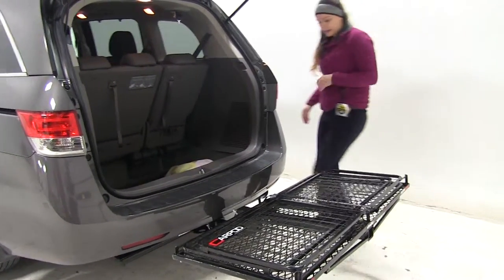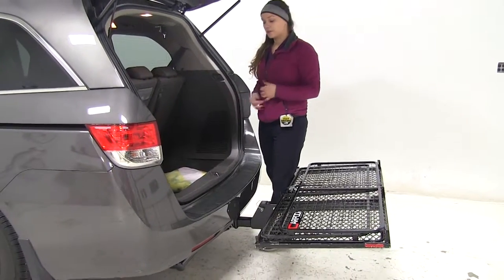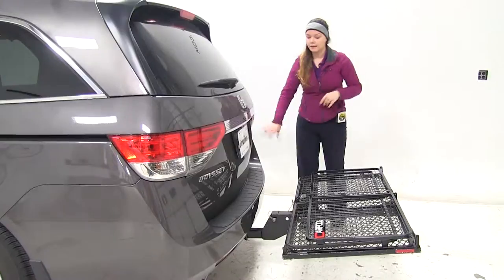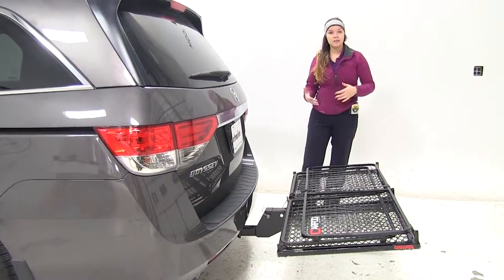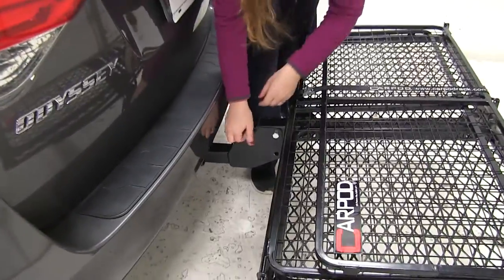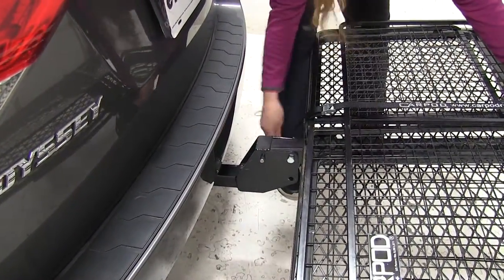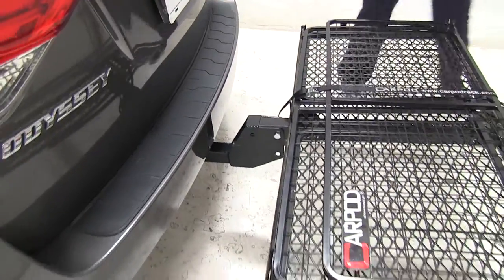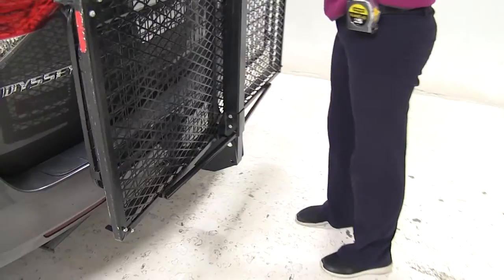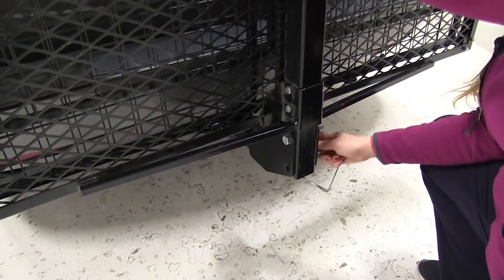Now we can open our back hatch and get anything in or out that we may need. We've got enough room back here to even stand in between the carrier and the vehicle itself if we need to. We also have the option to fold this up for more compact storage or to get into small parking spaces. We'll just remove our pin and clip, lift straight up on the carrier, and replace that pin and clip.